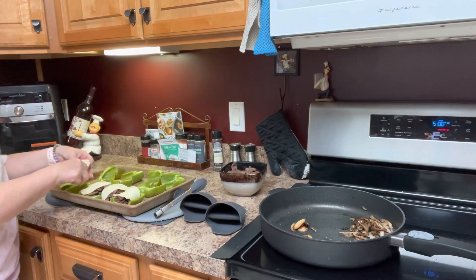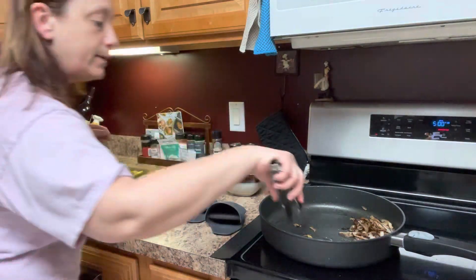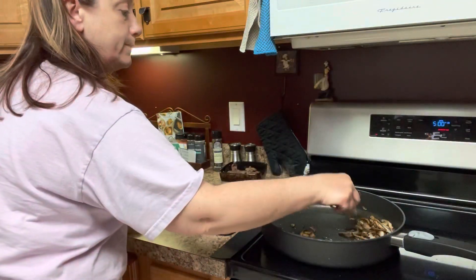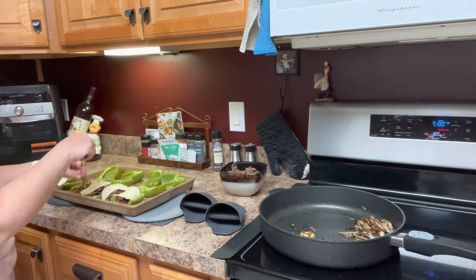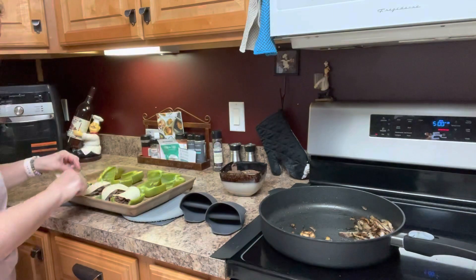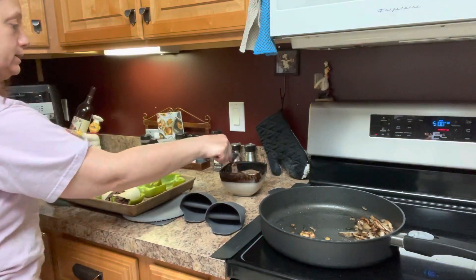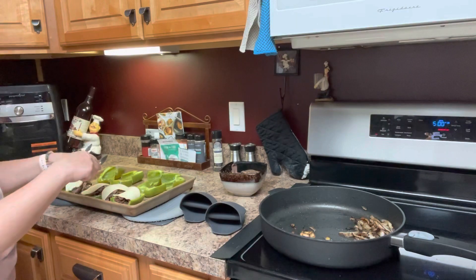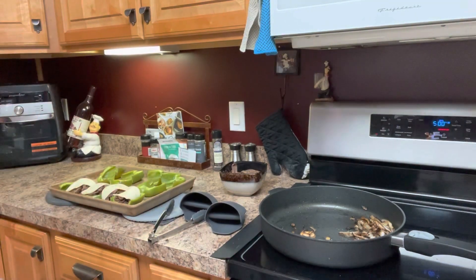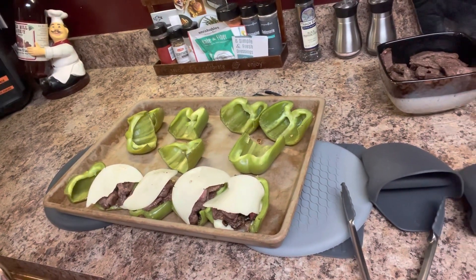And I'm just going to continue doing this with all of my peppers — provolone cheese inside the bottom, some mushrooms that I've fried up already, trying to save enough so I can give John four. Some onions in there, steak, and cheese. And then you just do that with all of them, and I'm going to stick them under the broiler for about five minutes. Here's what they look like right here. Stick them under the broiler for about five minutes and dinner time!